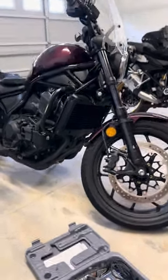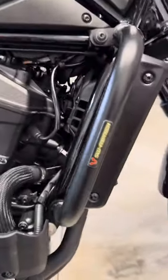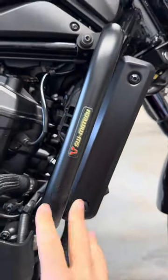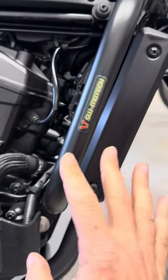The crash bars on here are the SW Motec crash bars. These are not made for this bike specifically — well, they're made for a Honda Rebel 1100, but they're made for one with the manual transmission, not the automatic.